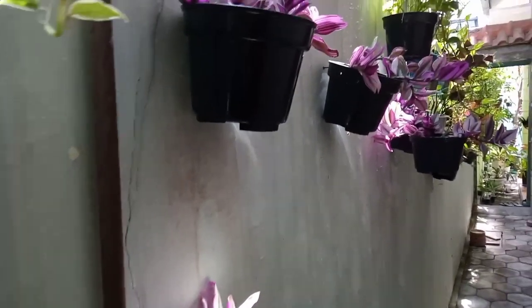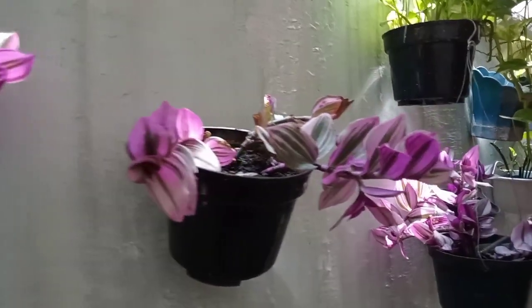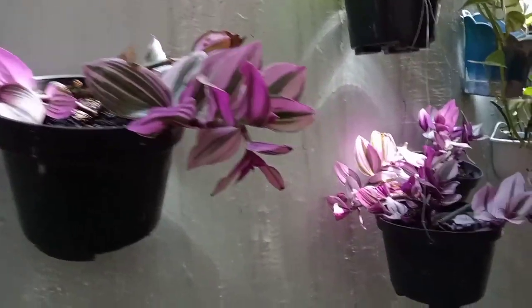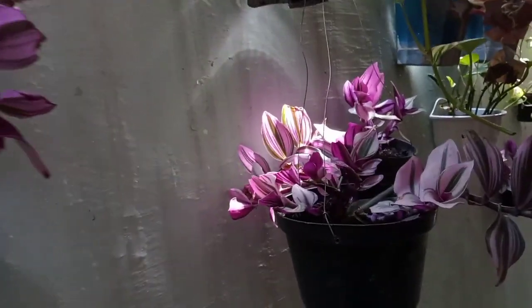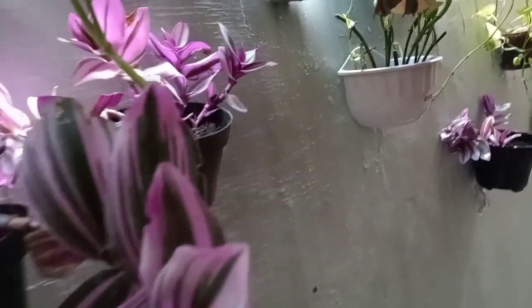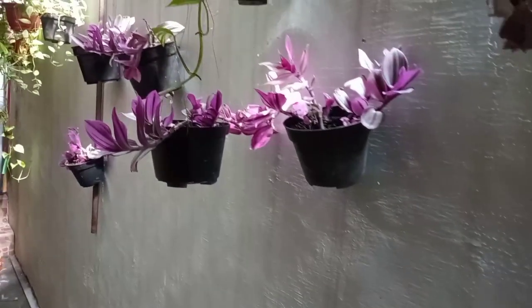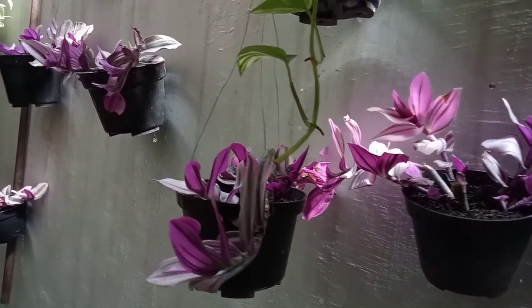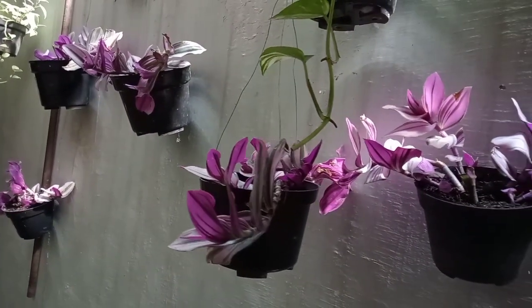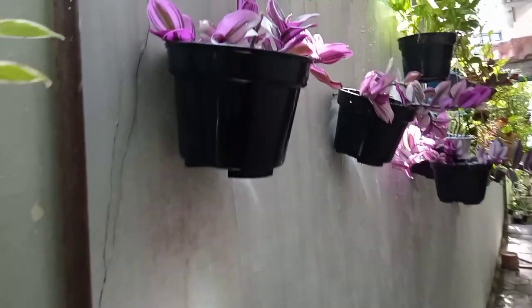Mungkin dari kalian udah tau ya, apa nama bunga yang berdaun ungu ini. Nah, ini namanya bunga Tradescantia nano, atau sering juga orang menyebutnya Tradescantia tricolor. Mempunyai tiga jenis warna di daunnya, yaitu warna ungu, hijau, dan warna putih.